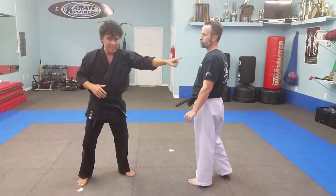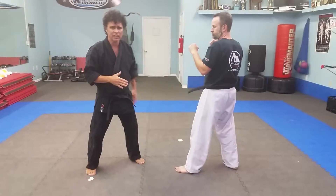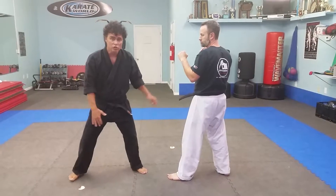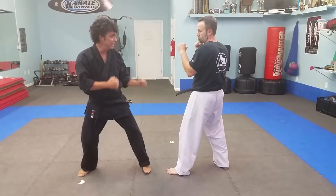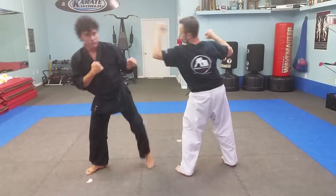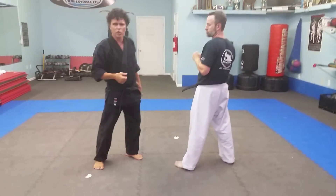The defense against that same technique, a reverse punch, or any hand technique — if you have enough space — is the defensive side kick. So I'm standing in my fighting position. As he throws the reverse punch, I lean away and throw my side kick. He can throw a back fist or any other punch. As long as I have enough space and I see it coming, the defensive side kick is a good one.